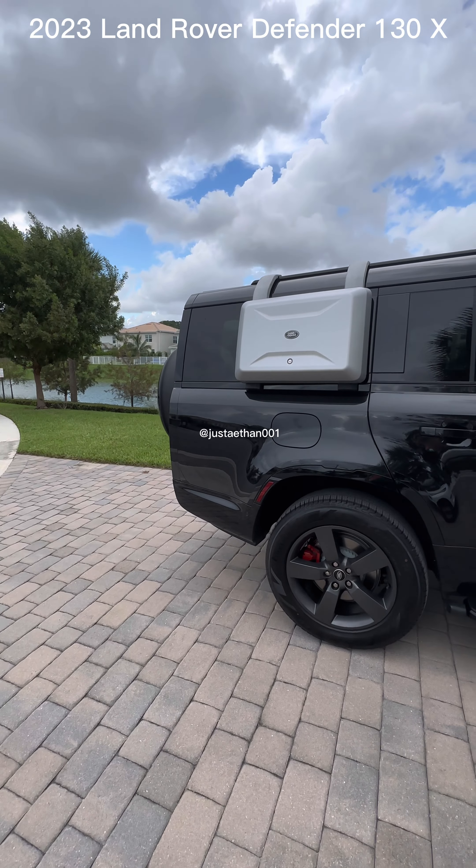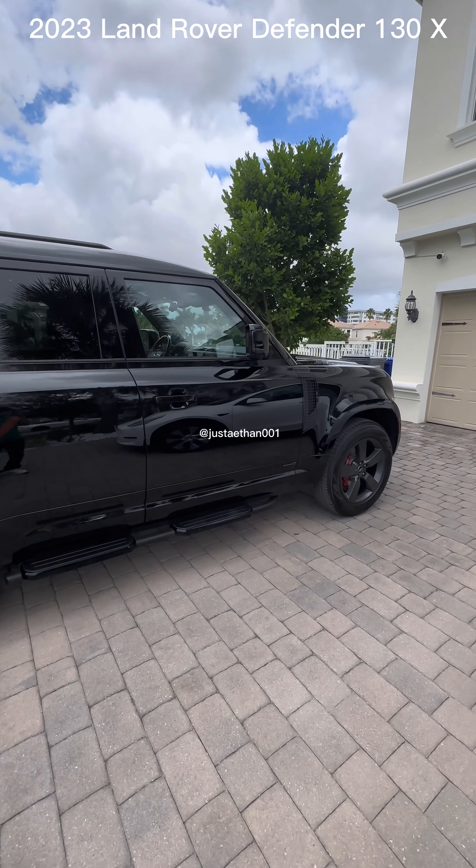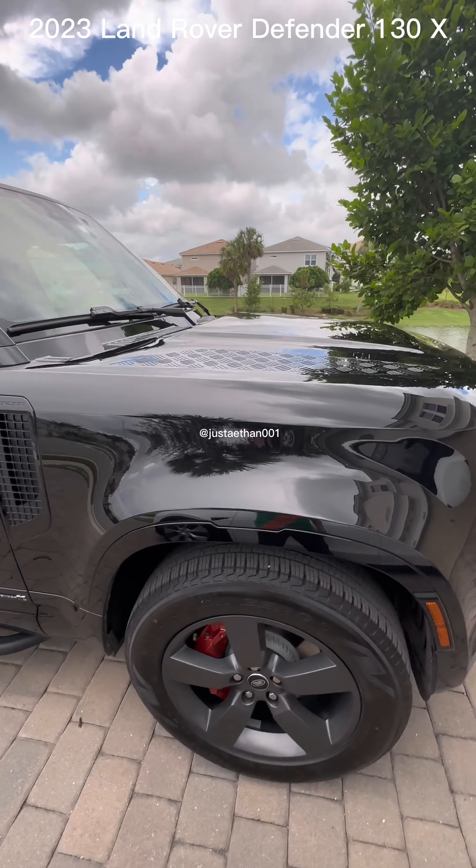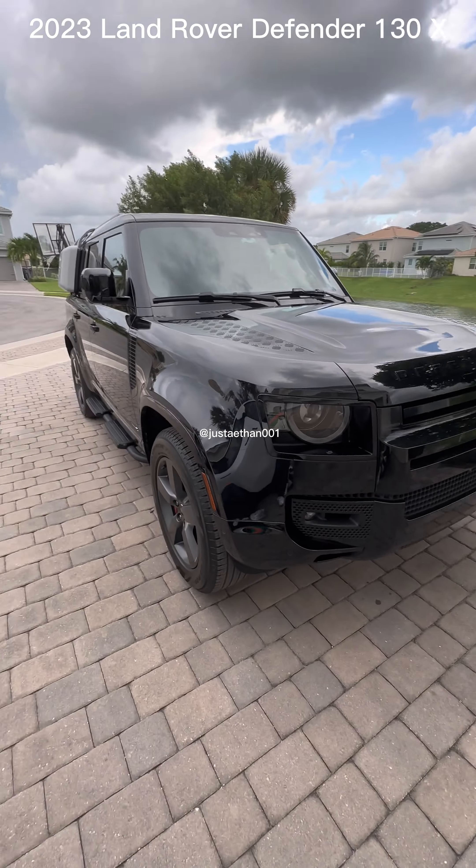The Defender 130. Quite the vehicle if I do say it myself. Honestly, this vehicle is exceeding my expectations. It is beautiful.